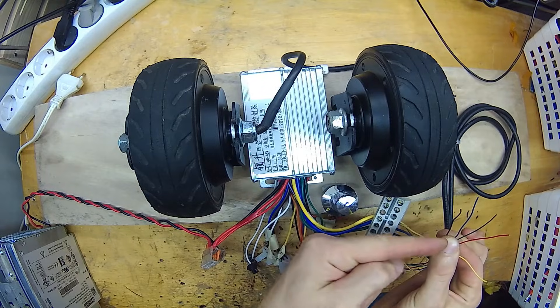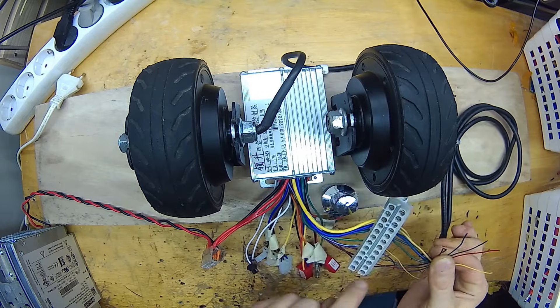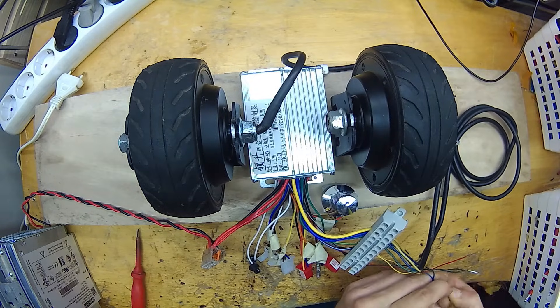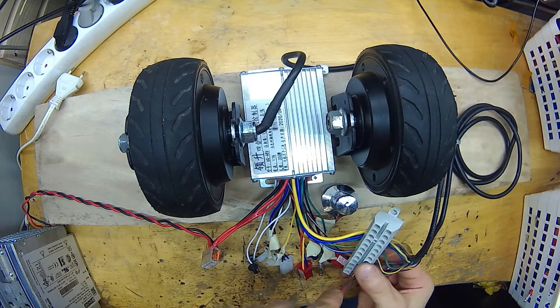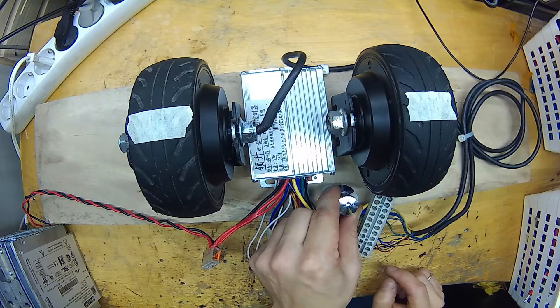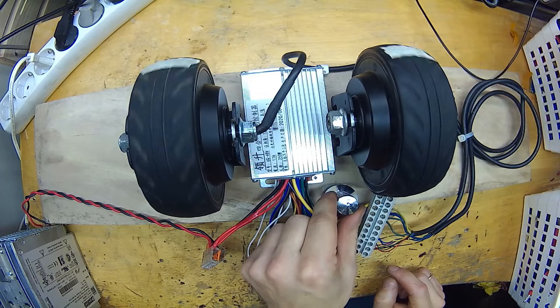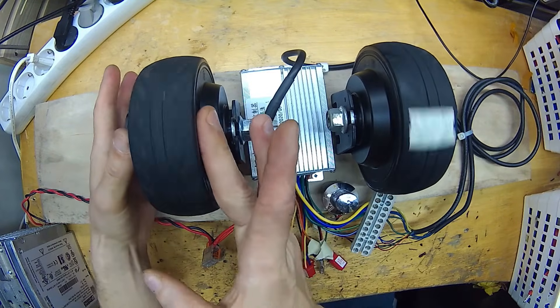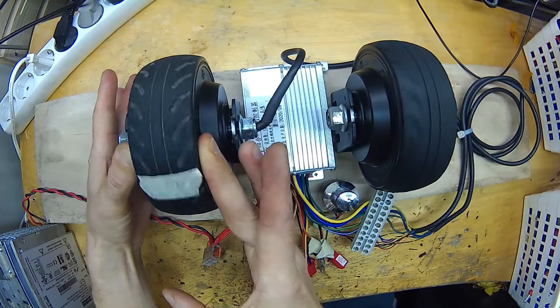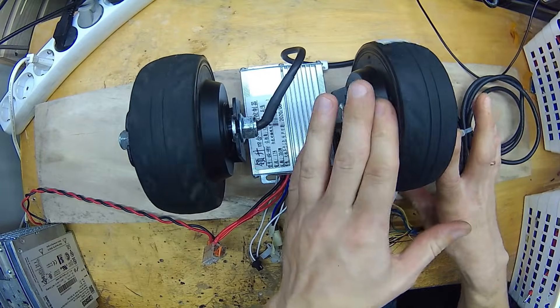Now I will connect all the sensor wires in parallel. At this point, I was about 150% sure that they wouldn't spin and might even damage the hall sensors. But slowly increasing power — to my surprise, they started spinning almost at the same speed.